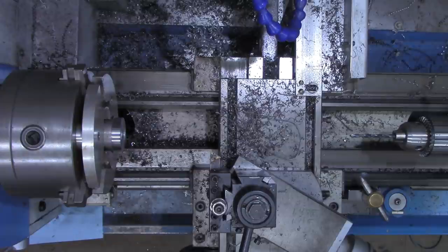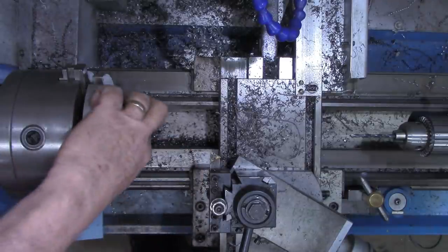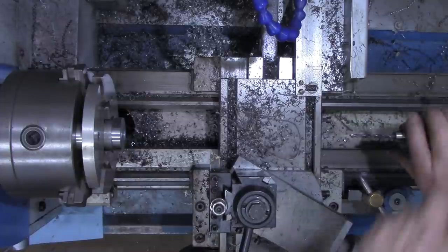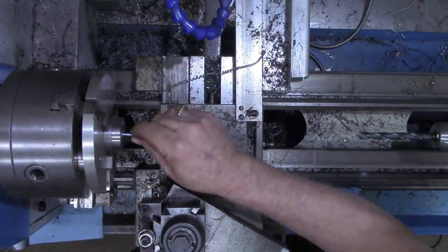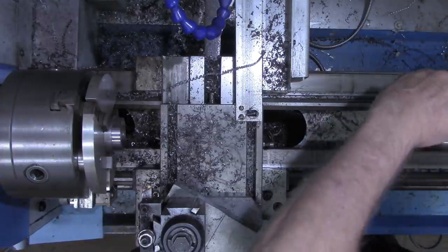Now what I'm going to be using to line everything up are these five millimeter screws. So I need a countersink in this enough for that head to go down in. We're going to be pressing, so I'll just find the right drill bit. That head is .387, so one step up from a three-eighths - twenty-five sixty-fourths. Let's try that. And that head will bear down in there fine. I'm going to put a little chamfer on that.